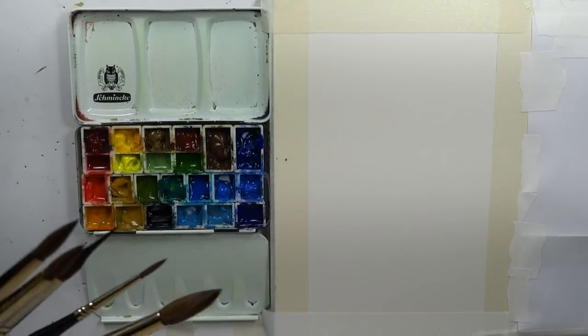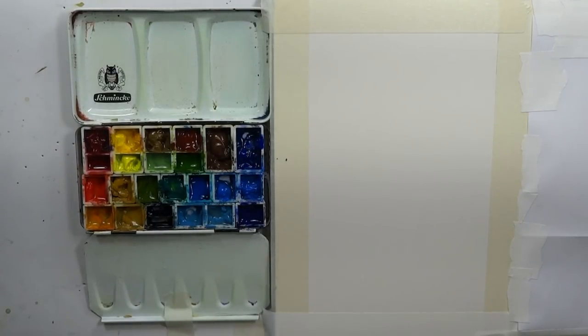Okay, welcome everyone. Thanks for stopping by. We're in the studio, of course, and we're going to do some really interesting work today.